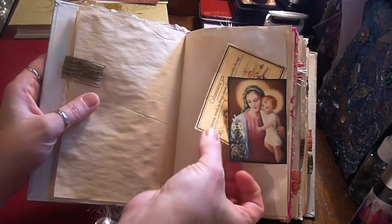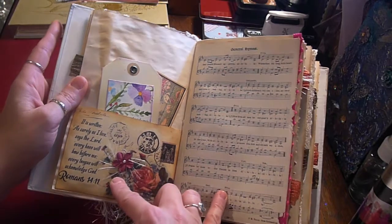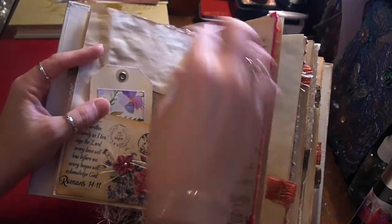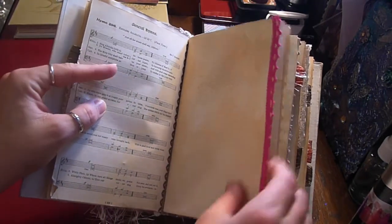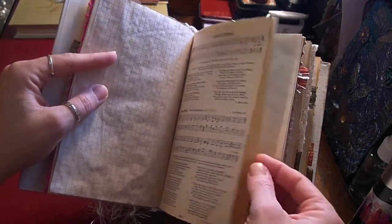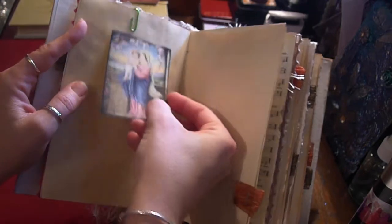There's a tuck spot with more little journaling cards, lots of plain sheets, paper flowers, titles, and pieces with the eyelash trim. More tags, crocheted lace on quite a few of the pages, squared paper, more of the hymn pages, a paper clip with another journaling card, and a really lovely image.